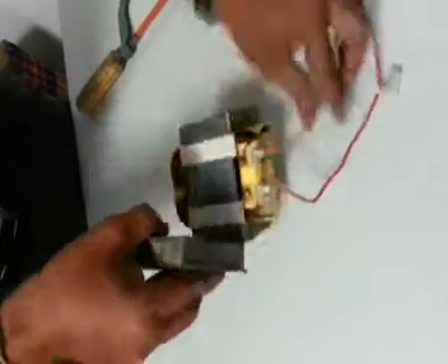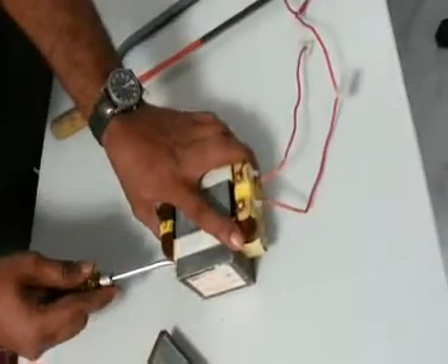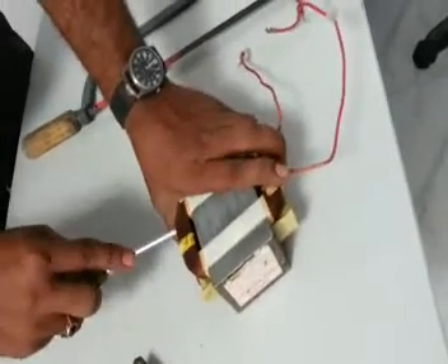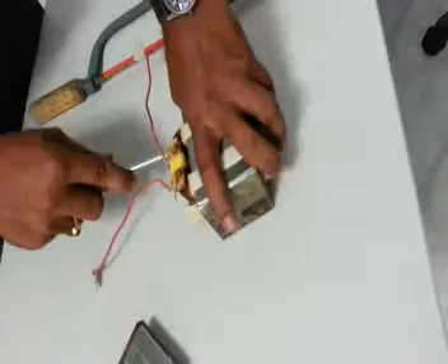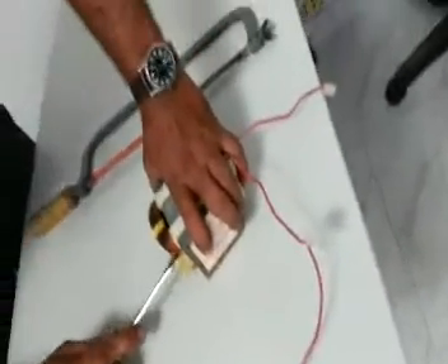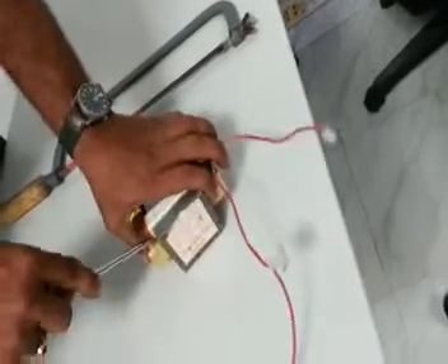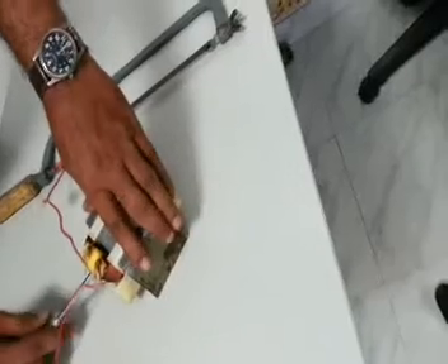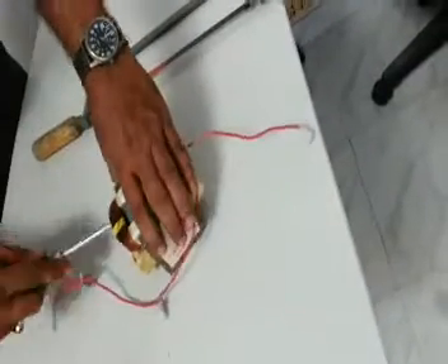Now that these two parts are separated, you may remove the winding by using your screwdriver and wedging it lightly, applying even pressure in all directions. After a few tries — around 10 to 15 in my case — you'll be able to remove the winding from the core.